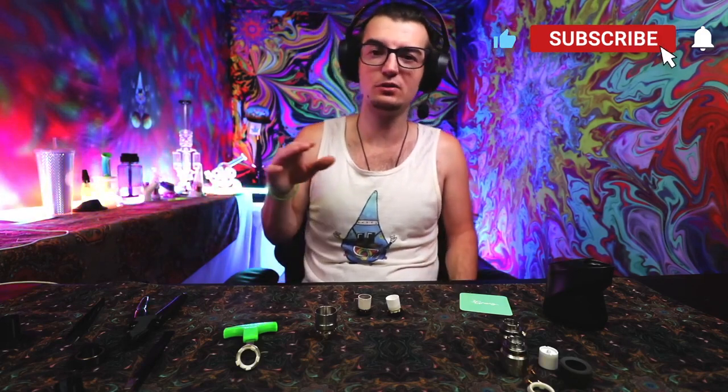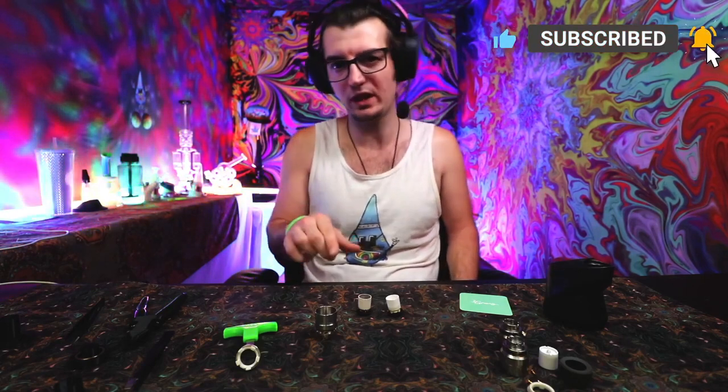If you haven't subscribed or liked this video, go ahead and do that. We're going to be coming back with a lot more rebuild content and doing more live stream rebuilds as well. Make sure you're subscribed to see the next live. Thanks everyone for tuning in, stay elevated, and peace out Puffco.